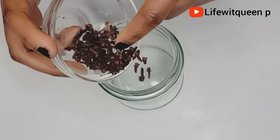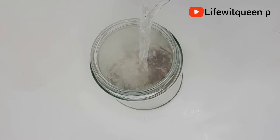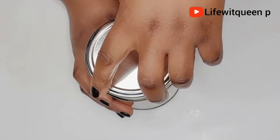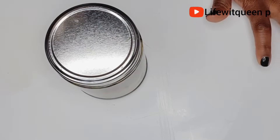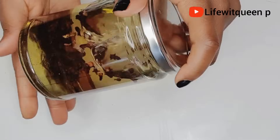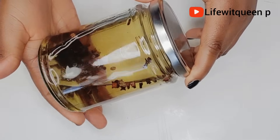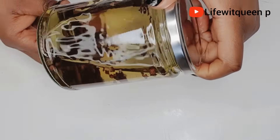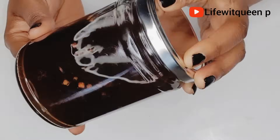The second method is my favorite. Add the clove into a jar, add hot water, and allow it to sit in a warm place for 48 hours. If you live in a sunny country, put the jar directly in the sun. I live in the UK where we hardly get sun, so I'm going to put my jar in a warm place for 48 hours to infuse.